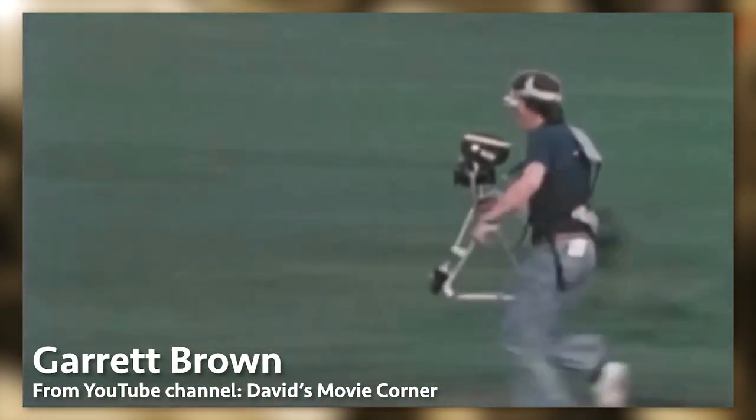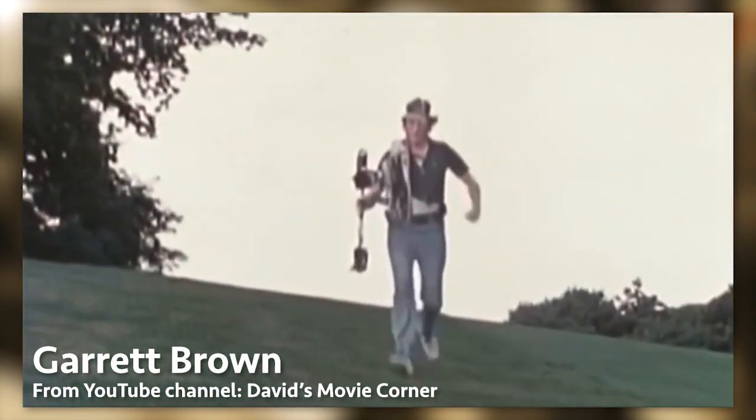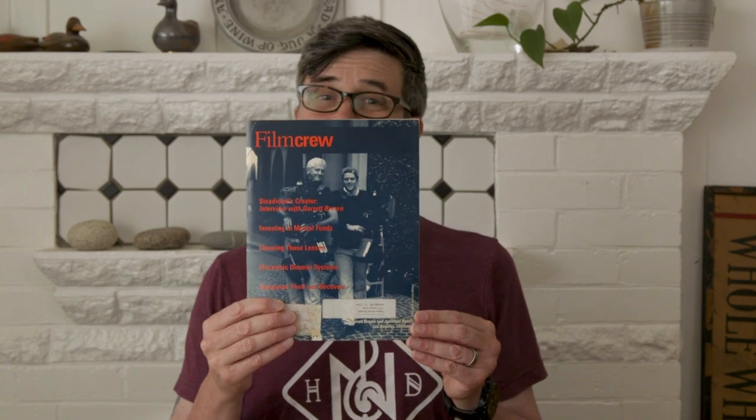This references the original, the Steadicam, invented by Garrett Brown, and the stabilizers that came after, like the Glidecam. If you're interested, check out the link in the description below to a scan of the interview I did with Garrett Brown back in 1997. This was in Film Crew Magazine, a magazine I published at the time and co-founded.